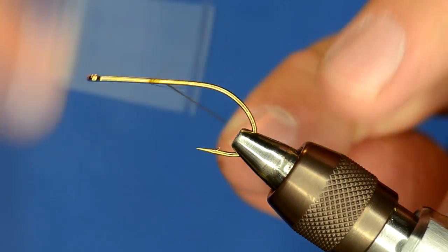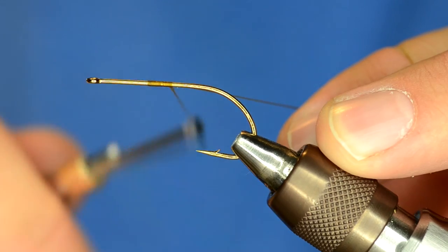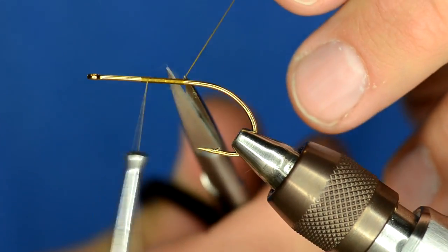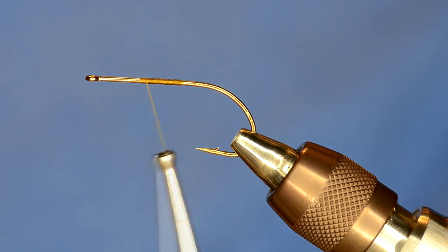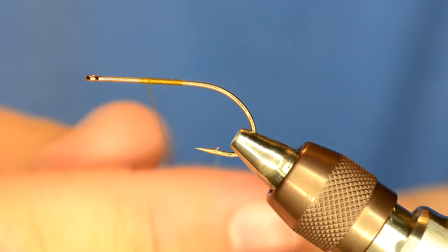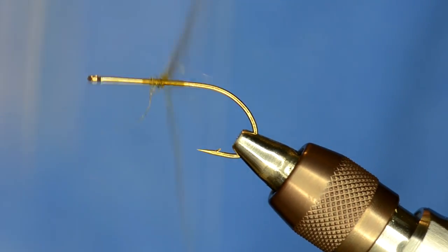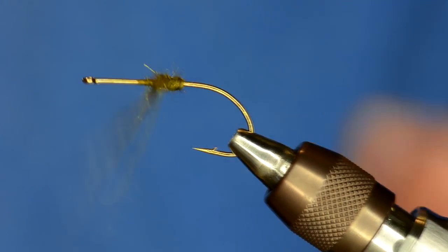I'm going to start by wrapping up some olive UTC 140, just right back here in the back of the hook. I'm going to start out by just attaching some dubbing. The dubbing doesn't even matter what kind you use. I've got some Arizona synthetic dubbing that I'm going to dub on here, but this dubbing won't even be seen on the fly.